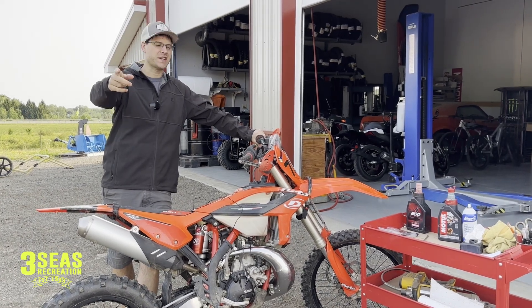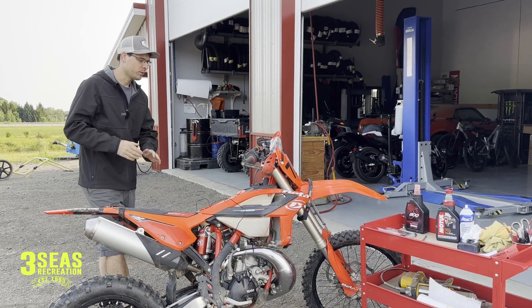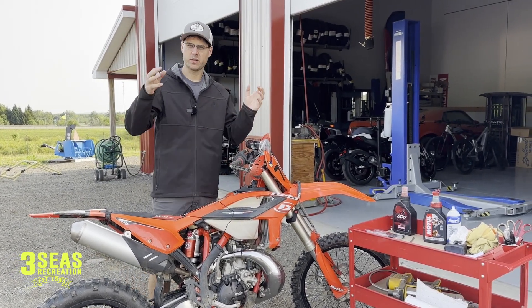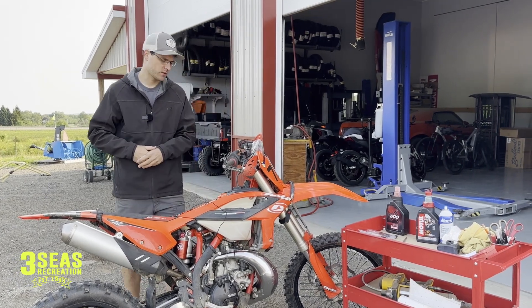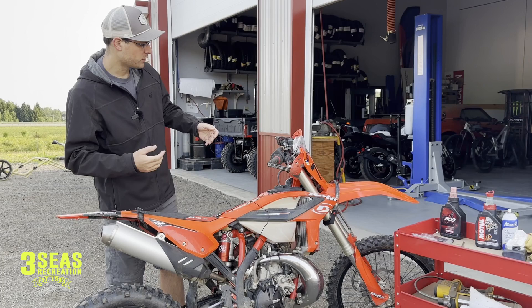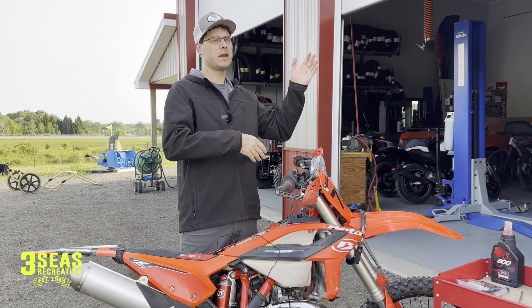Good morning, welcome back to the channel. It's actually pretty chilly out here this morning — first time I've had to put a jacket on this fall. We have a customer's 2023 Beta 200 RR, the oil injected model, and the customer is concerned that the bike is over-oiling. These bikes have a check engine light in the display that'll come on for low or high oiling.